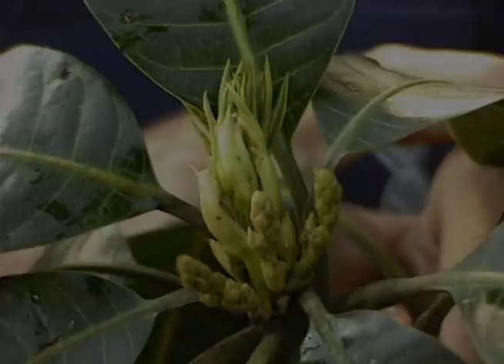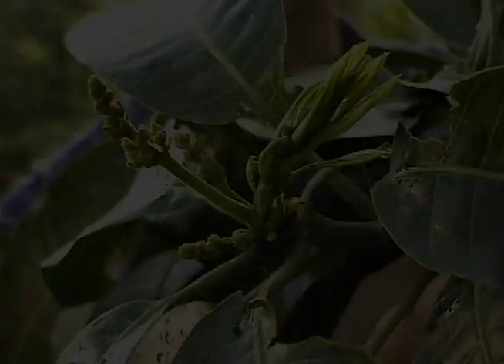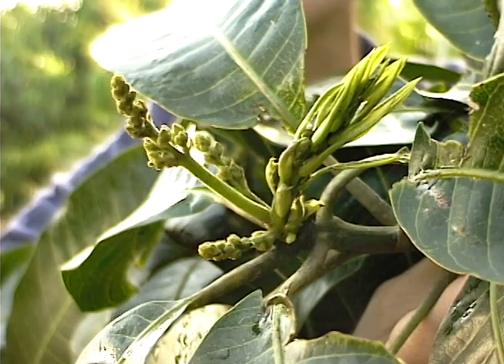This is a later stage where several lateral as well as the terminal inflorescence is beginning to take shape. The panicles are beginning to elongate and the flower buds are beginning to form.